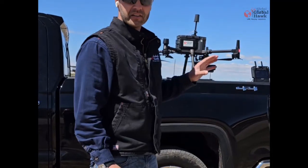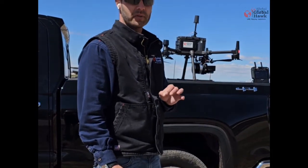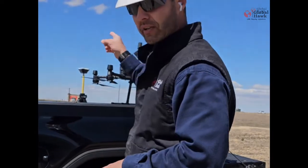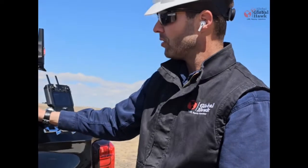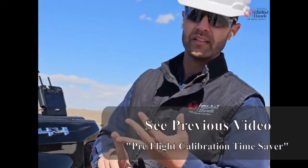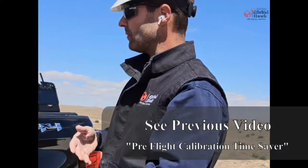We've done everything here and are ready to go. The LiDAR unit is about ready to be turned on, but we want to make sure that we've started the recording on our base desk. We know our base is recording, our drone's ready to go. We've uploaded our mission and we have our two figure eights, which are the two hourglass flight missions we set up.